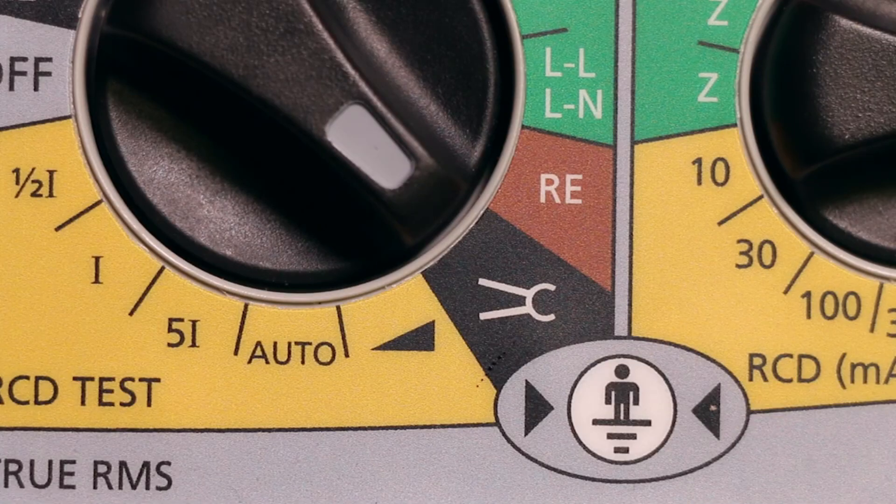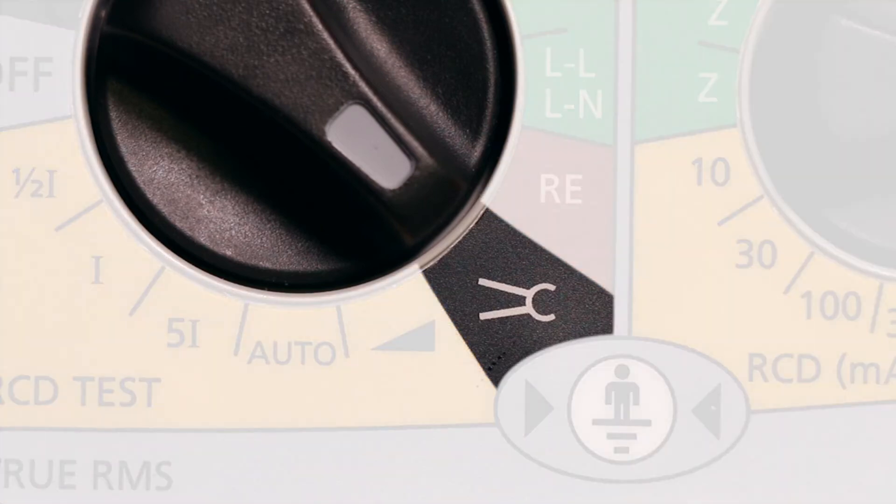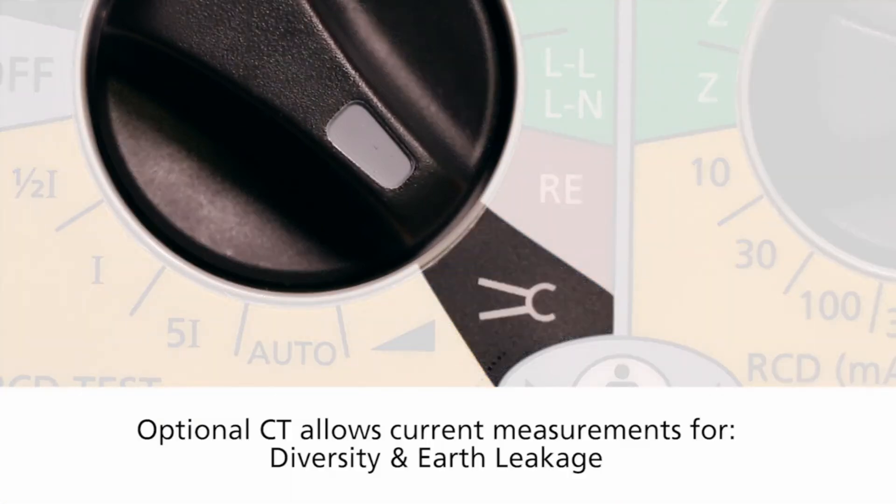Working our way around you can see the current transformer input. Using an optional CT will allow you to take current measurements for diversity or for earth leakage.